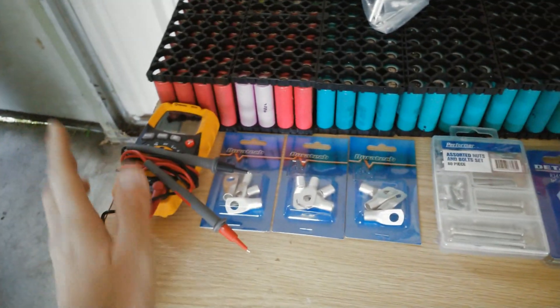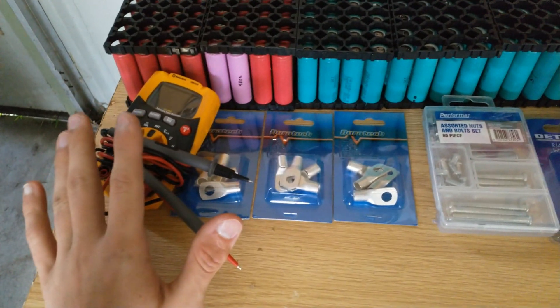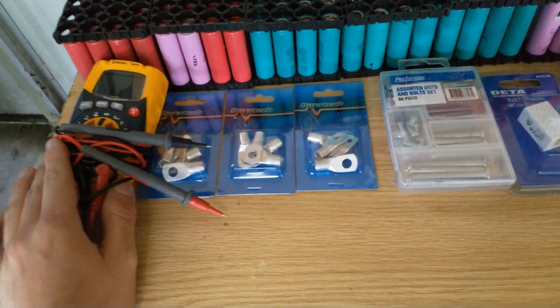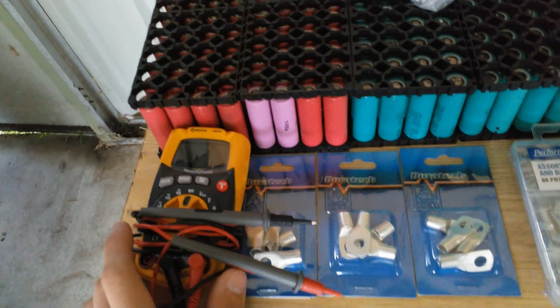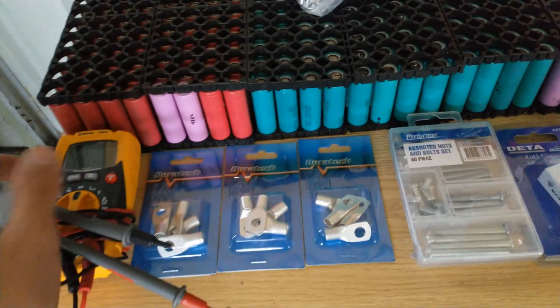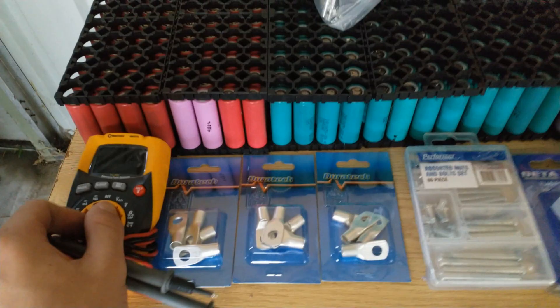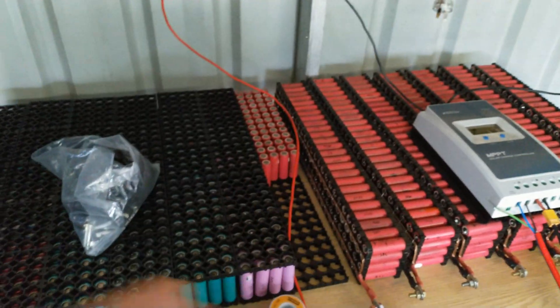From all my other videos you may have seen I've been using the same multimeter since probably about a year and a half ago, so I finally got a new one. This is a lot more accurate, it was like 60 bucks. It's got temperature readings, it can do 20 amps amperage testing, it's got a nice backlit display — so it'll be a bit more accurate with our testing cells and stuff like that.